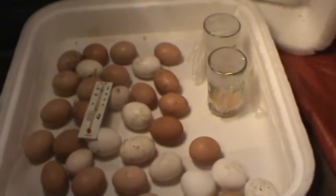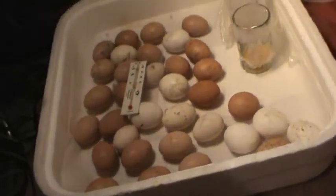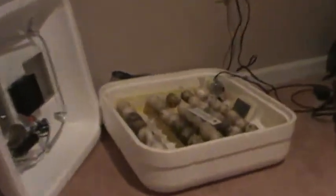The eggs came in. These are only the chicken eggs, and over here we have the duck eggs.